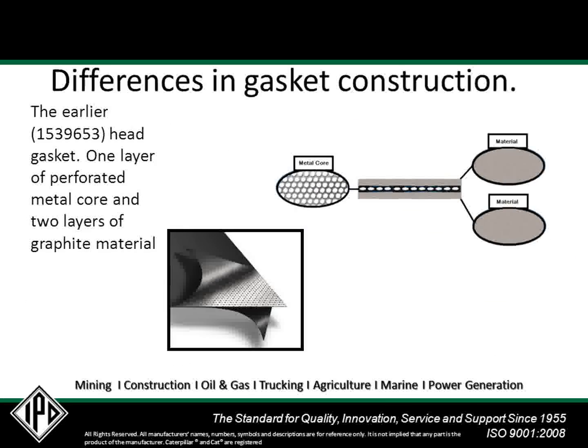This earlier style head gasket is constructed of three layers: one layer of perforated metal core and two layers of graphite material.